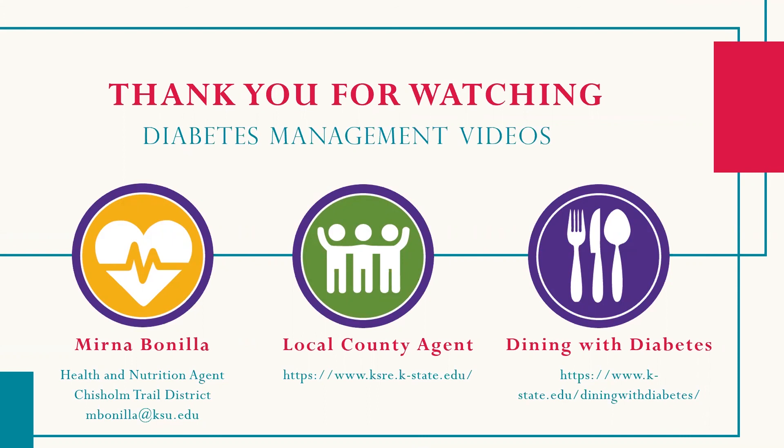This video was provided to you by the Health and Nutrition County Agent in the newly formed Chisholm Trail District office between the Marriott and Dickinson County offices. Please feel free to contact your local county extension agent for more resources. Not sure who that is? Go to ksre.kstate.edu and search county extension offices to see where your local county office is located.